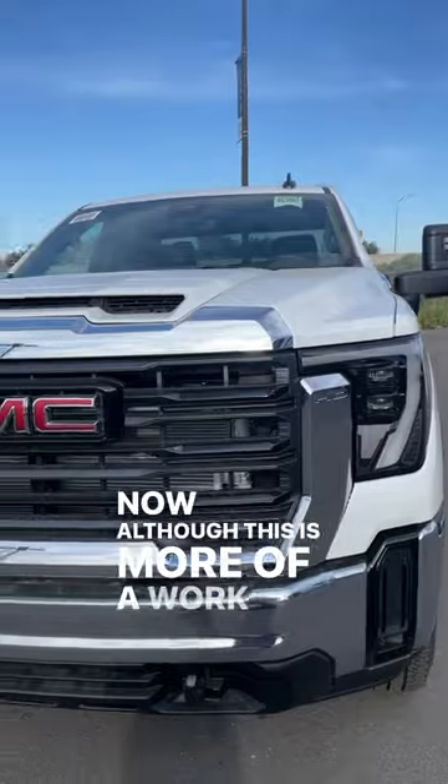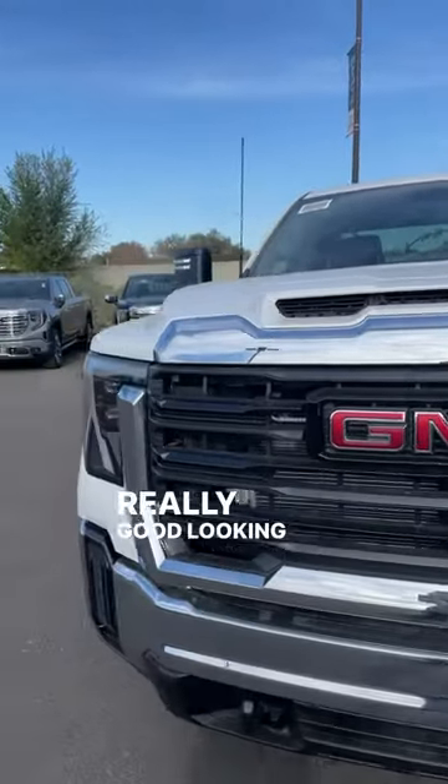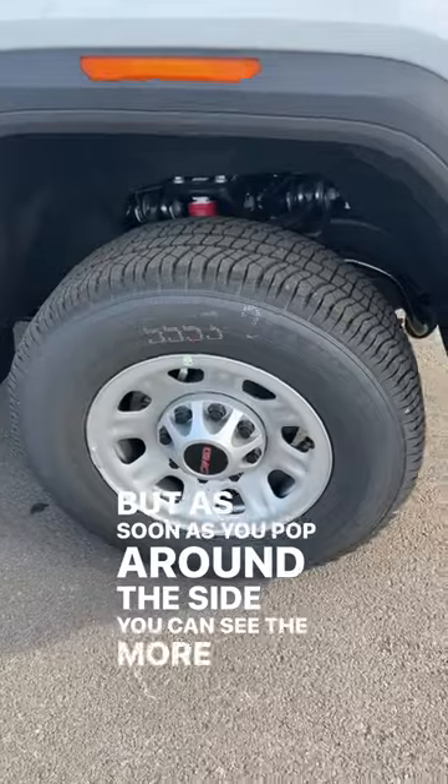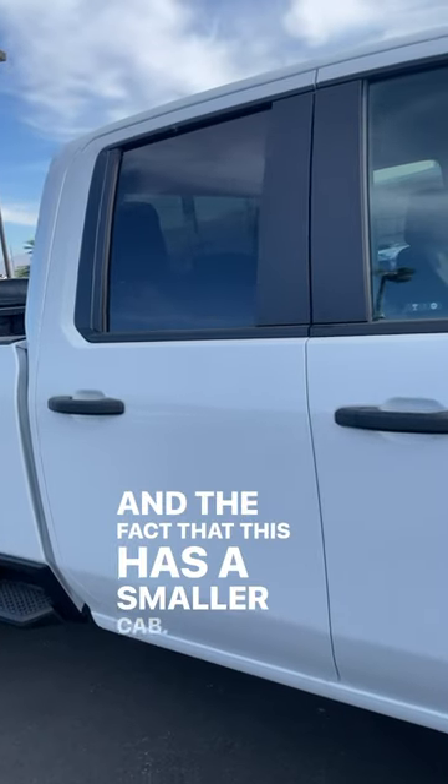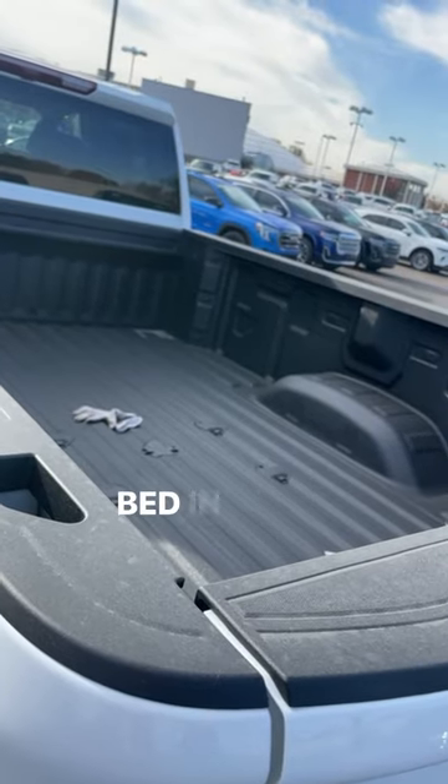Although this is more of a work truck spec, it has a really good looking front end. But as soon as you pop around the side, you can see the more basic work truck items like the wheels and the fact that this has a smaller cab. The cool thing about that smaller cab is we have a huge bed in the back.